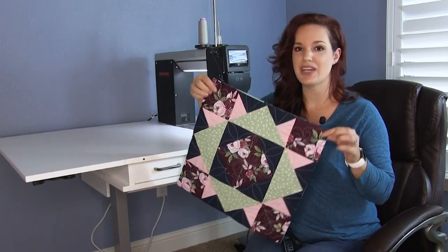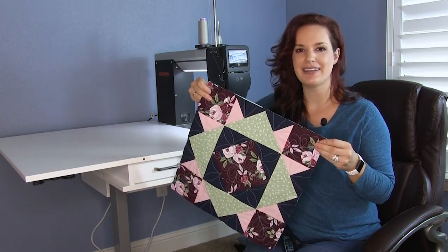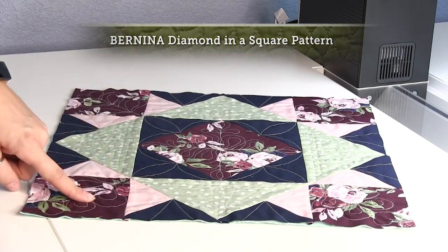Designing projects like these, which have 16 inch finished blocks, are the perfect projects to either practice or master your quilting. This block is made from square and square units, quarter square triangles, half square triangles, and basic squares.